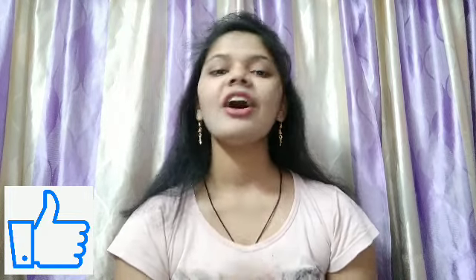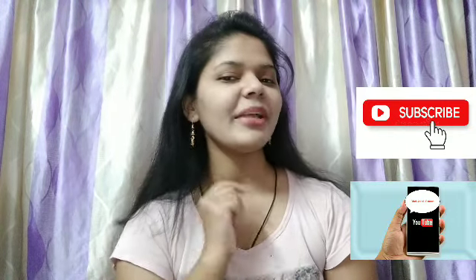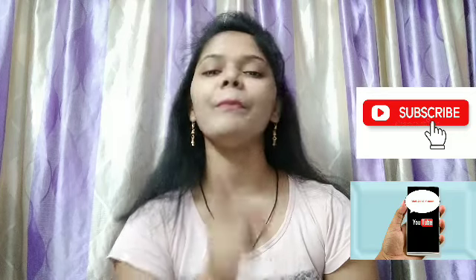If you liked my video, please like it and share it with family and friends. Definitely subscribe to my channel so my next video will reach your mobile phone. I will see you with the next recipe — be healthy, stay tuned, bye bye.